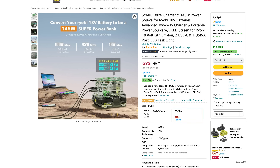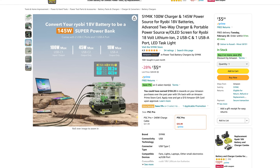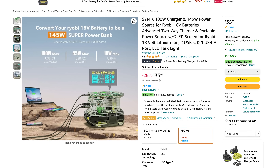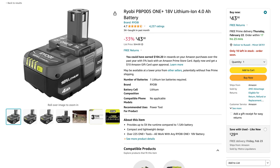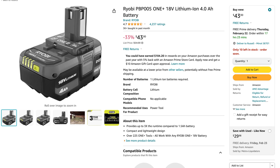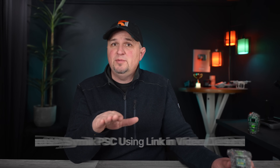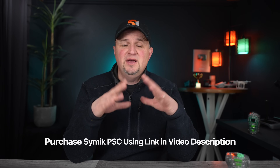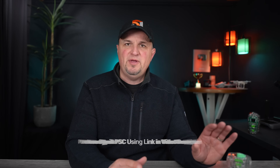The Power Source Charger is regularly $50, but at the time of this video it's on sale for $35 — that doesn't include the battery, which will run you about $40 to $50. Use the link in the video description to get the most current price, as these sell out incredibly fast.